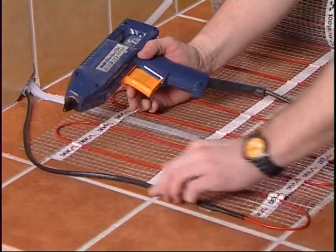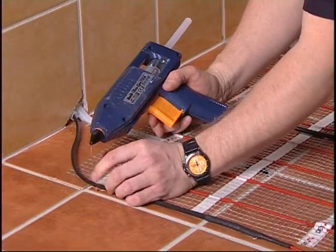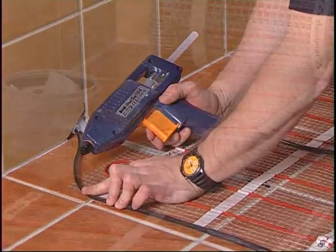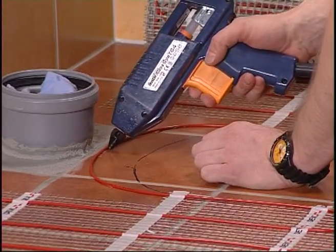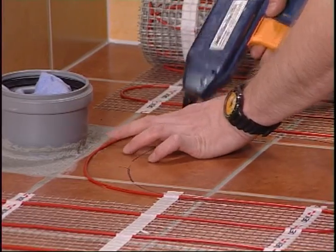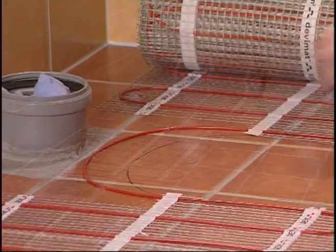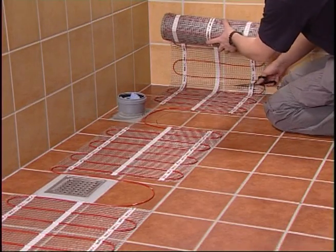To reduce the height of the cold tail connection, you can make a groove for it as well. Fasten it with hot melting glue. To get around obstacles like drains or toilets, you can loosen the cable from the mat and glue it to the floor with hot melting glue. Just make sure that the cable is not damaged by screws or other objects drilled into the floor later.